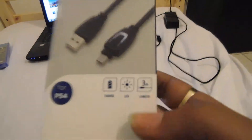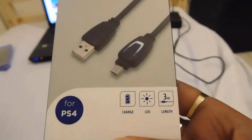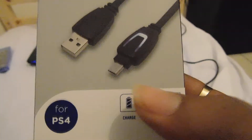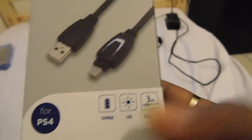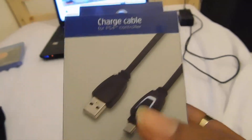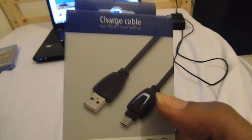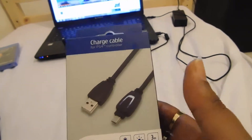This is not just a PS4 USB cable — this is a custom USB PS4 cable. You can see the charge, LED, and the foot of the cable. The innovation is an LED implanted. It's a micro USB PS4 cable and I'm unboxing this for you.